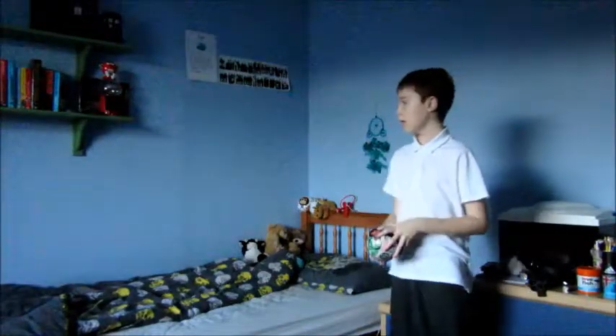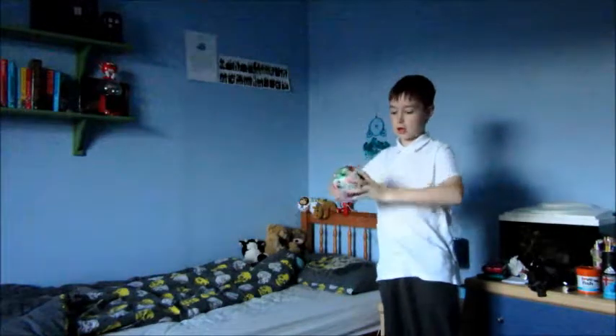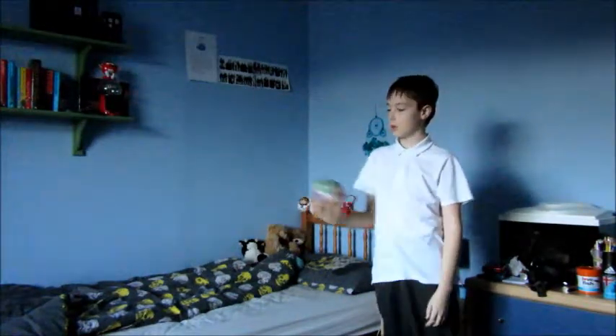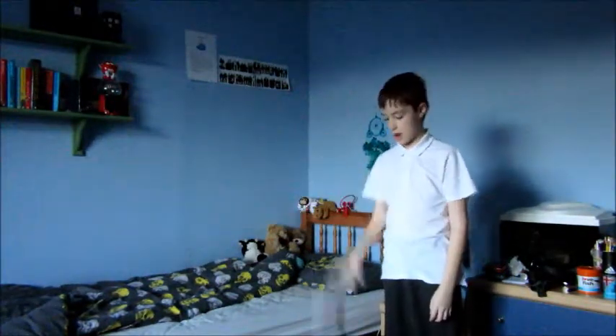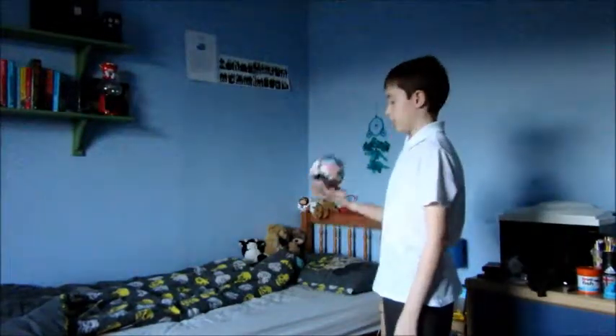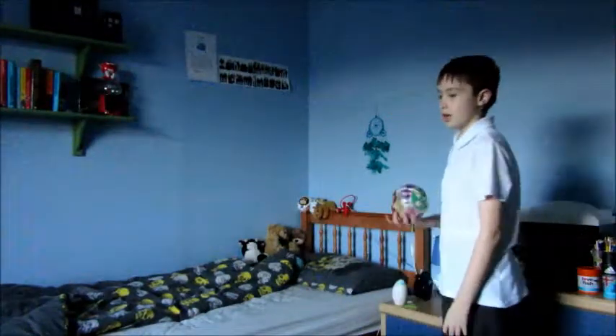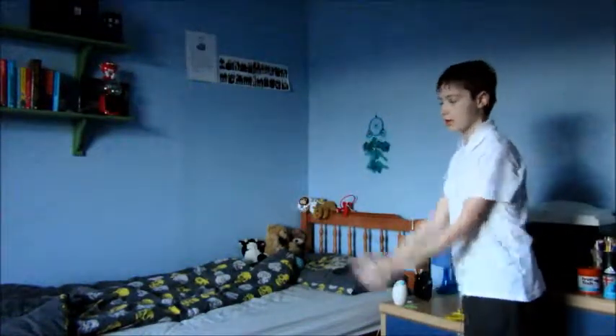Okay guys, so now we're going to do something I've done a few times downstairs on the sofa and usually I fail. I could have done it with a smaller ball but all my balls that actually bounce are basically flat because they've all been deflated or something by my cat. So okay, let's do this, let me get ready.